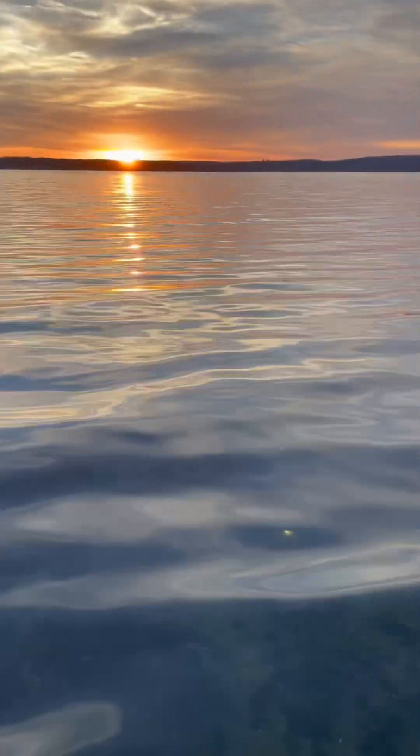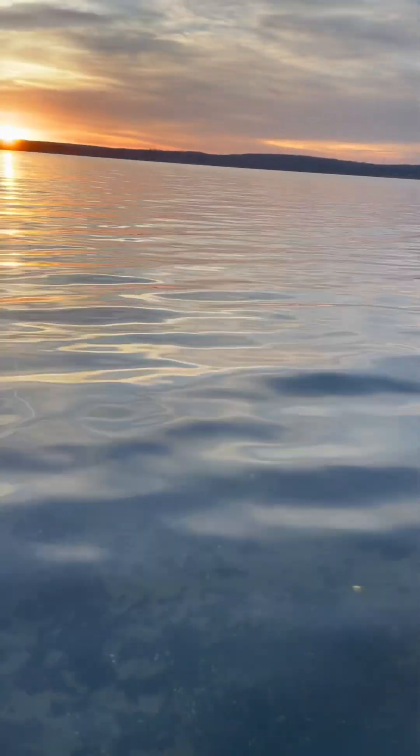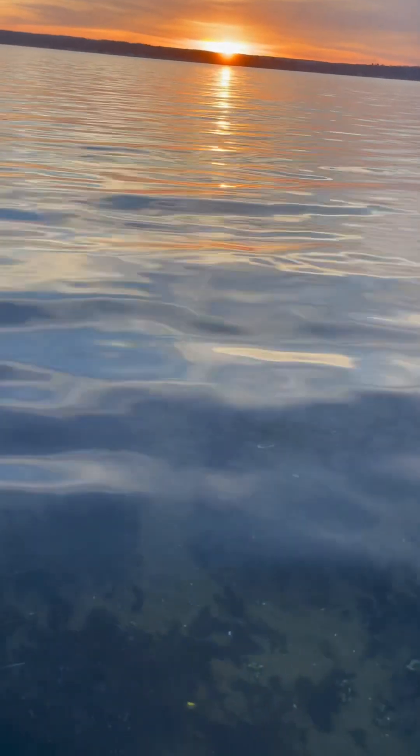Chautauqua Lake is crystal clear all of a sudden. Crazy. I'm in waist-deep water right now and I can see everything. Hopefully that means the walleye are out.